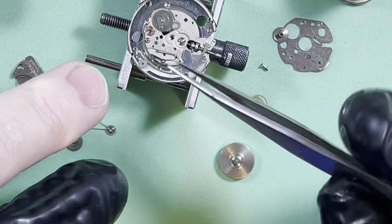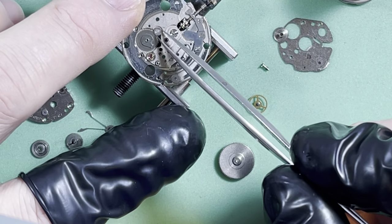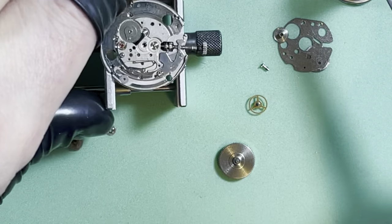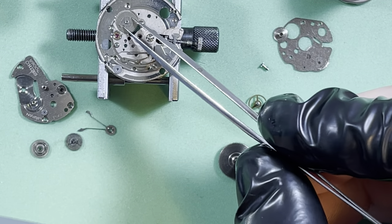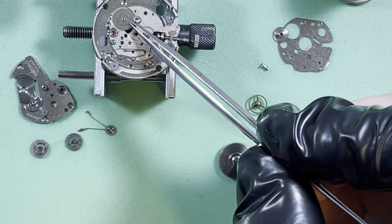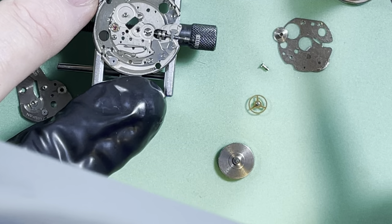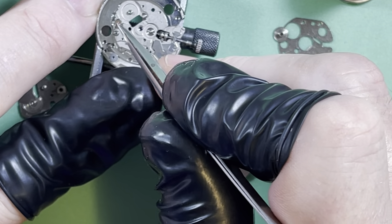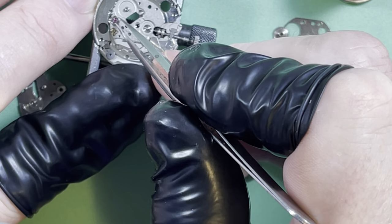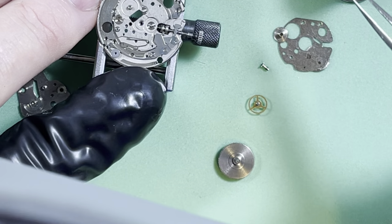Date wheel, day wheel, intermediate wheel for the date. It's just such a marvel what Dainey did with these movements — they simplified all the right things and very few of the wrong things. It's still an all-metal movement and they're just nice. People don't talk much about these movements, but they're absolutely capable of really fine accuracy and long, long use.